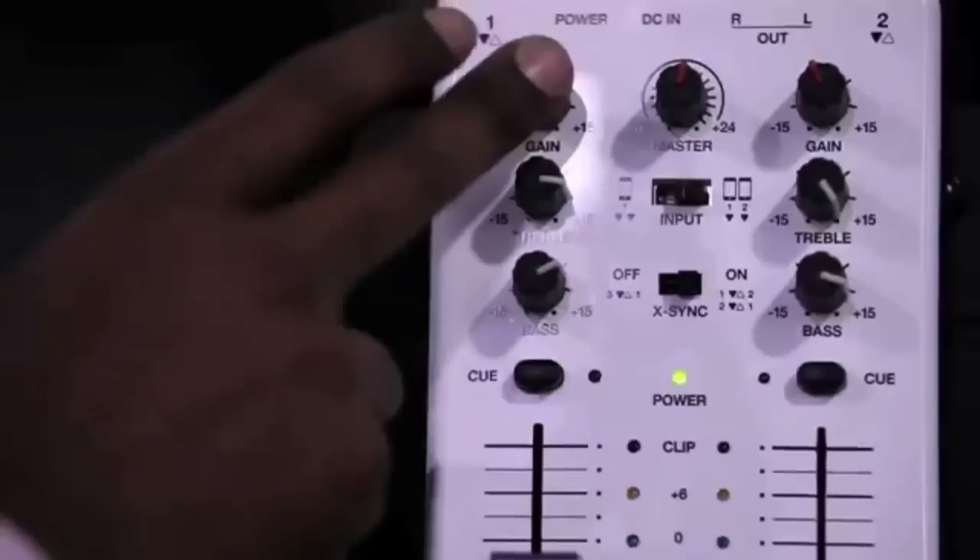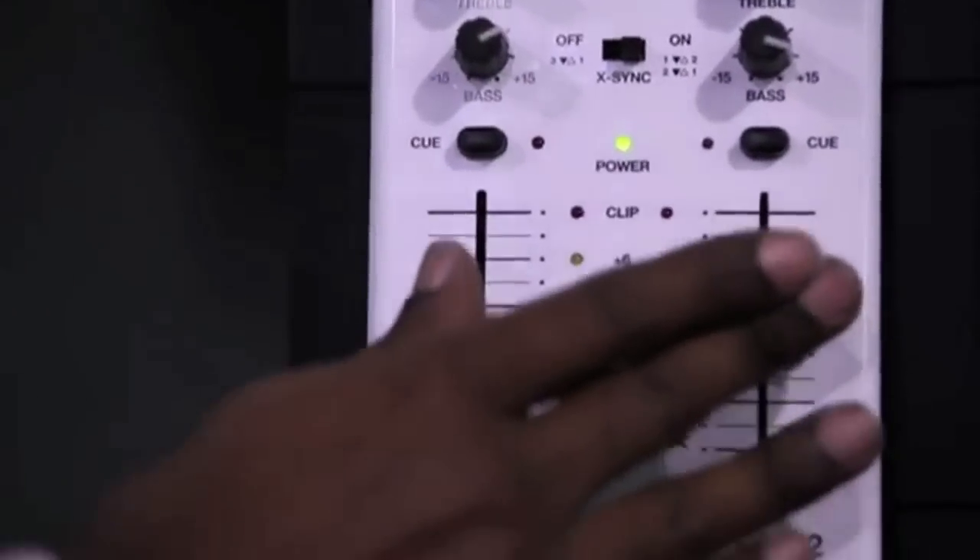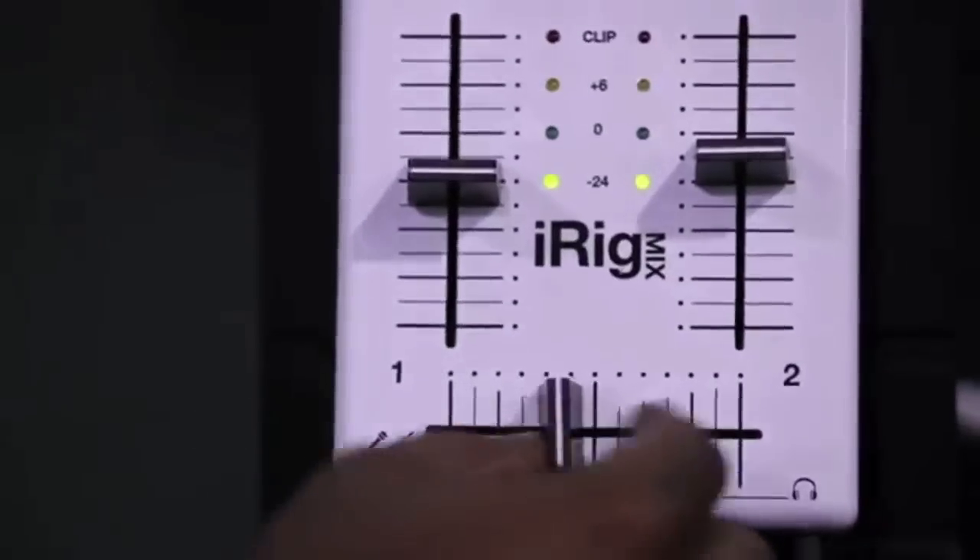It has two stereo inputs that give you gain, treble, bass, volume control, a crossfader, and even an independent cue on each channel that give you pro-like controls in a small package.